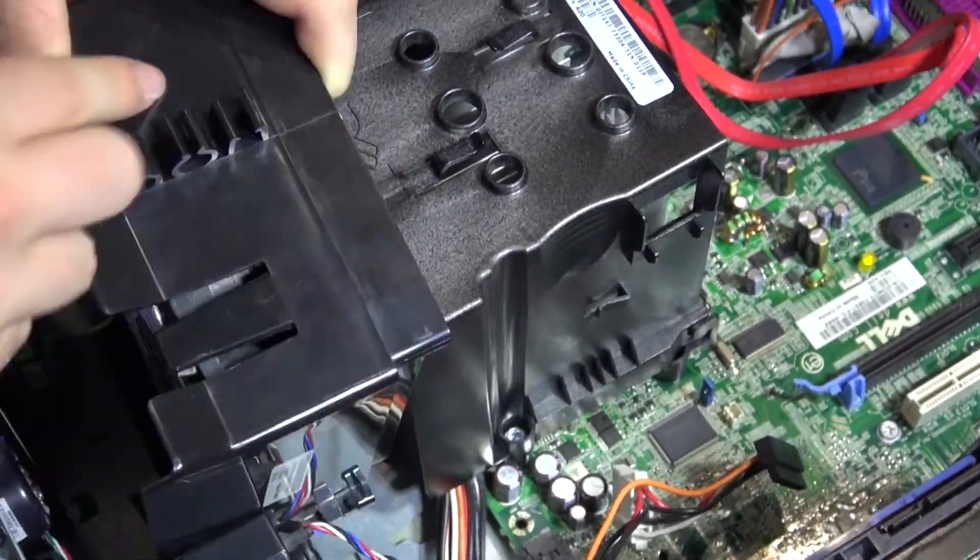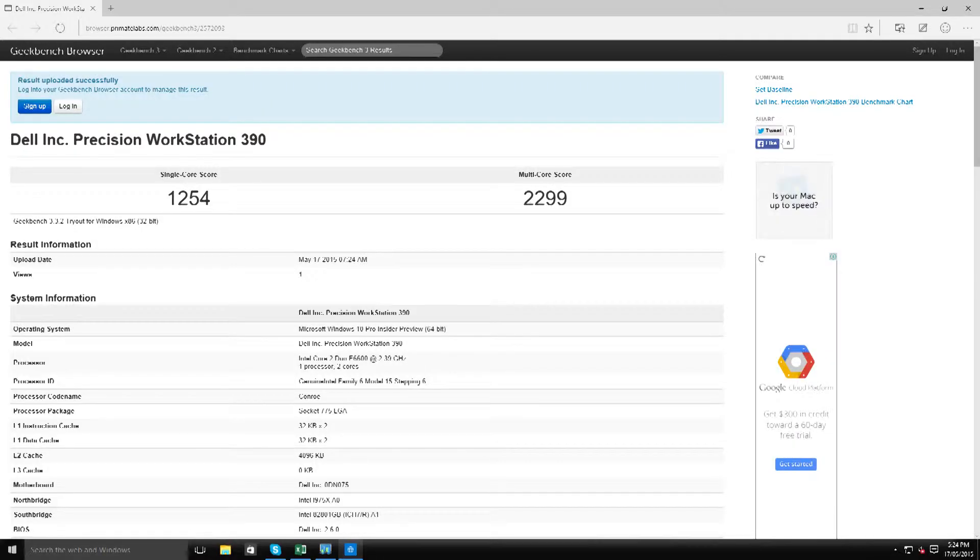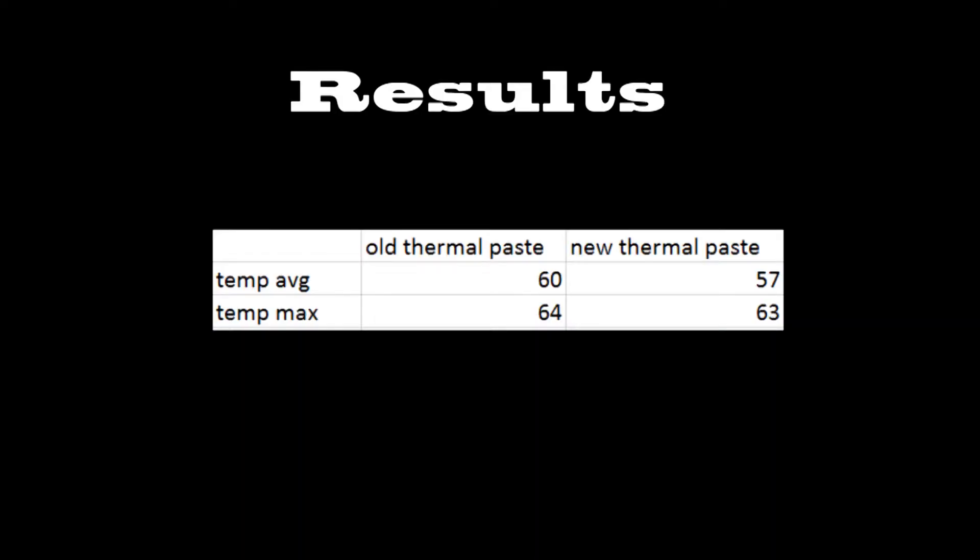Now I couldn't quite get the fan back in properly but it should be fine. Here are the results for the new thermal paste. So there you go — it's not that pleasing. There's only a few degrees difference and only a few points in Geekbench.